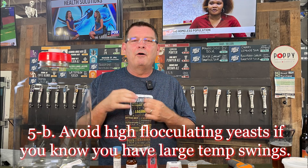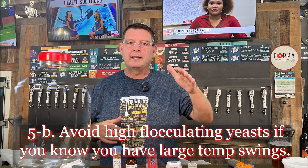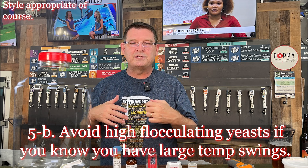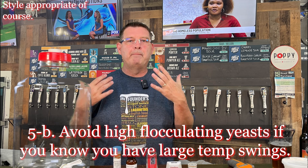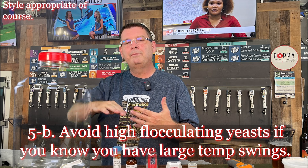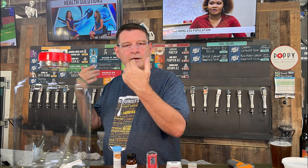Sub-point B: avoid high-flocculating yeast if your temperatures are going to swing greatly — they are more likely to fall out of suspension early. I love high-attenuation, high-flocculating yeast because I want my beer clear and dry, but it can bite you if your temperatures are swaying more than they should. There's a higher probability it will flocculate earlier and fall out of suspension.